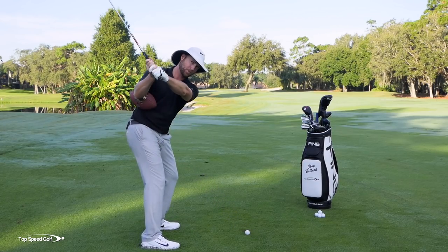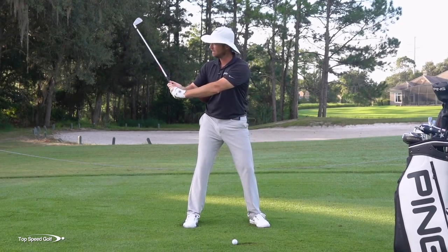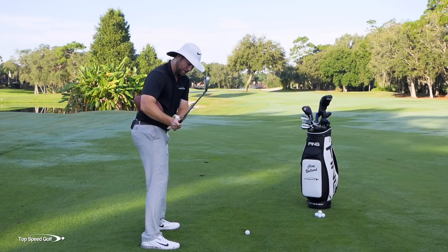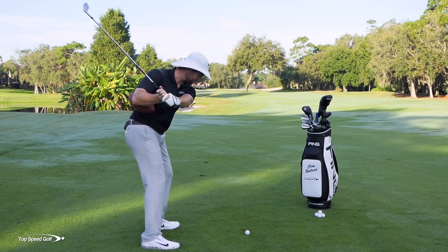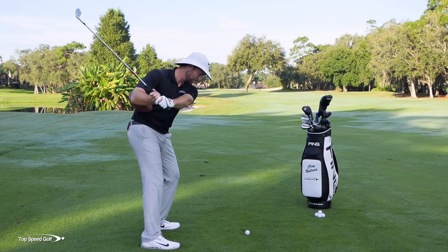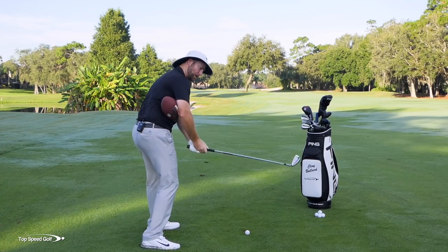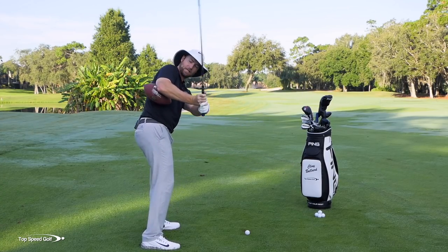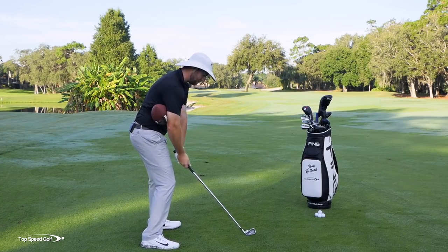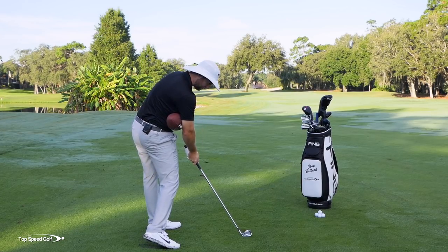So when I set up with this football, look how my right arm wants to throw this way. I'm going to have to engage the right muscles to kick it in and get that club shallowed out. If I want any chance of shallowing the club with this football here, I have to do double the work and really engage those muscles. I like to keep it back here and really pinch that in, feeling like I make a straight swing — fighting to keep it coming from the inside.